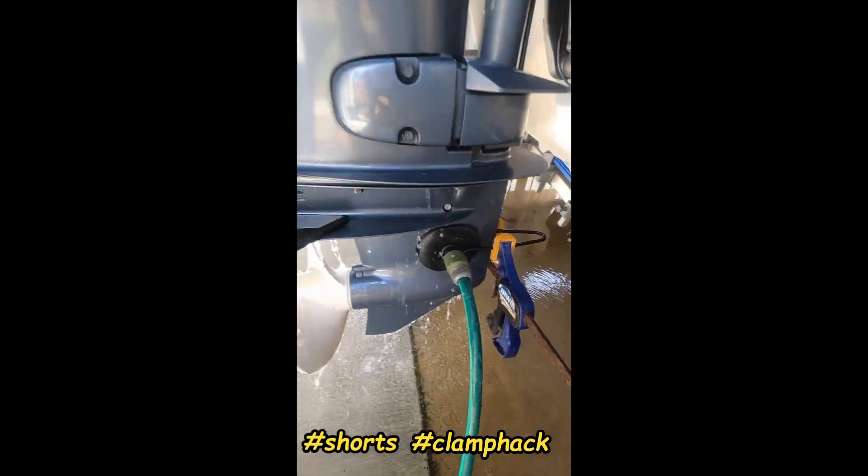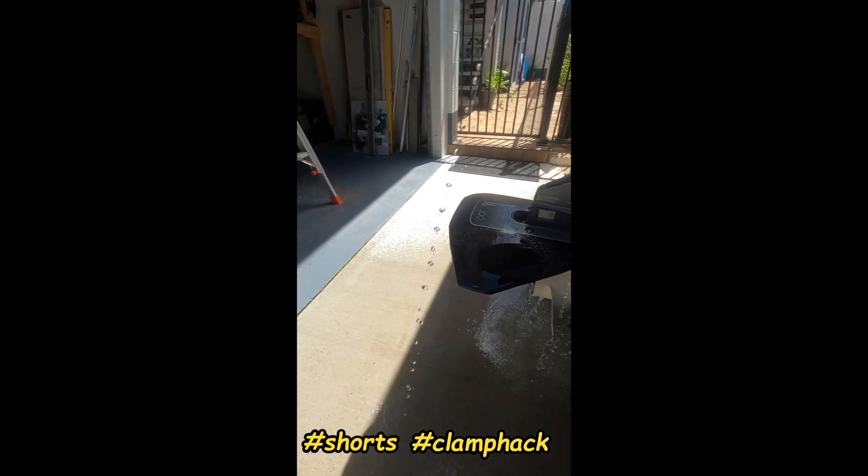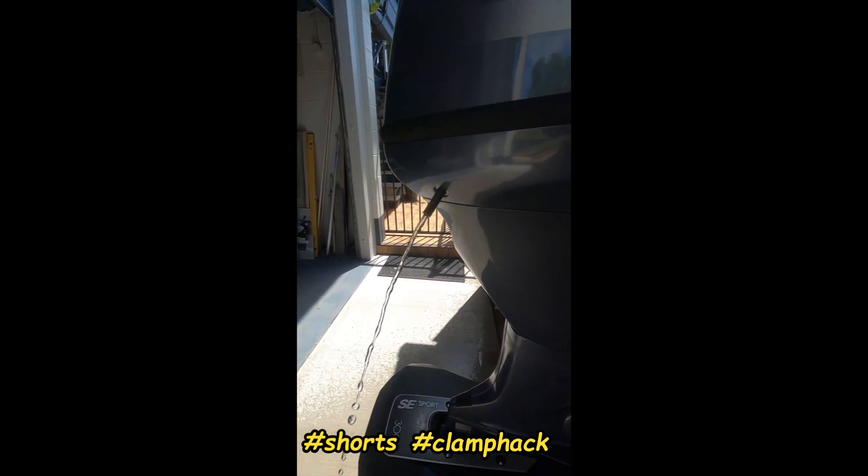Now that I've added the clamp to it, look at how it's coming out. That's part of your cooling system — it should work better.